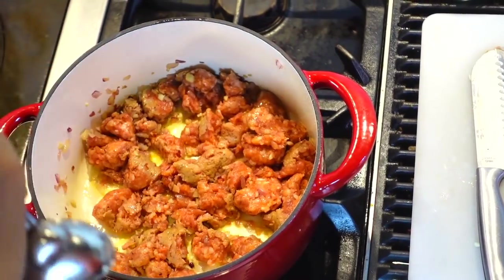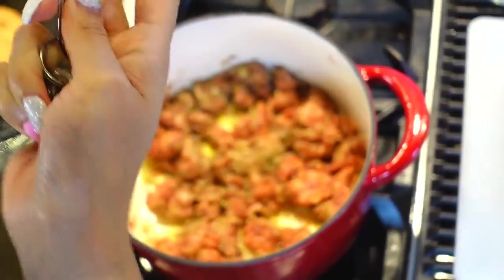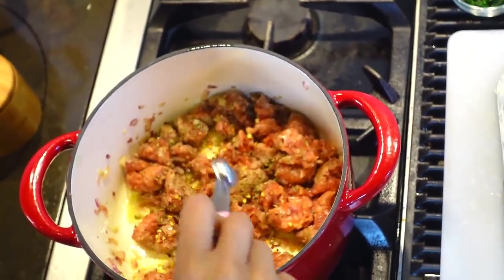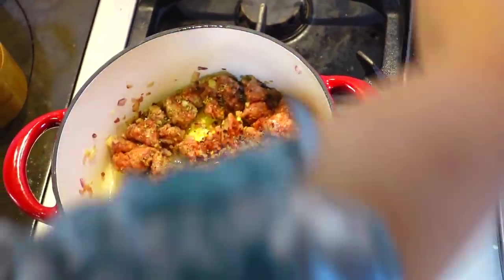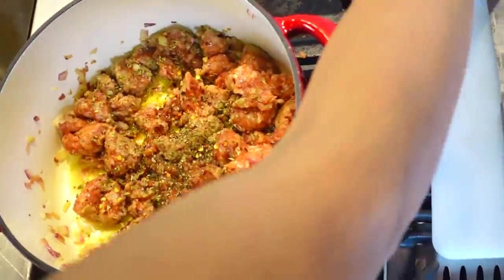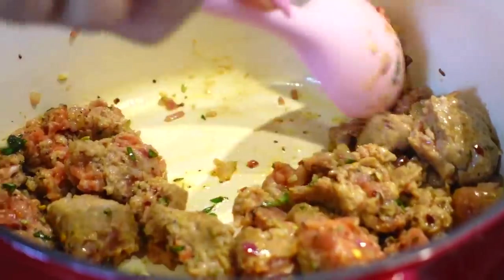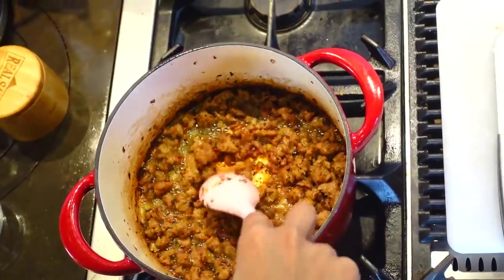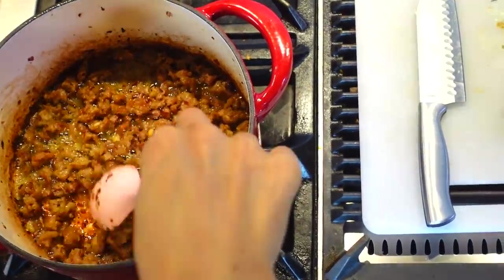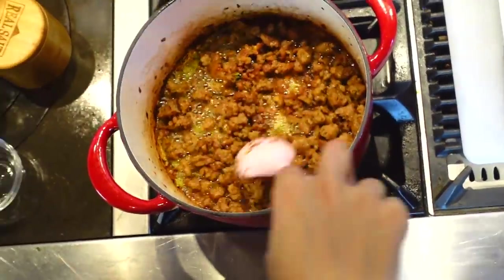Now we're going to add a half a teaspoon of oregano. We're going to add a quarter teaspoon of chili flakes — that's not going to be enough to make it spicy, but it will give it just a little tiny bit of kick. Pepper to taste — I love pepper. We're going to do about a half a teaspoon of fresh basil. As you can tell, you can see those little brown pieces right in there; that's just going to add to the flavor. What looks kind of burned is not — it's just deliciousness. Once you add your liquids and it all comes together, none of that will be there.